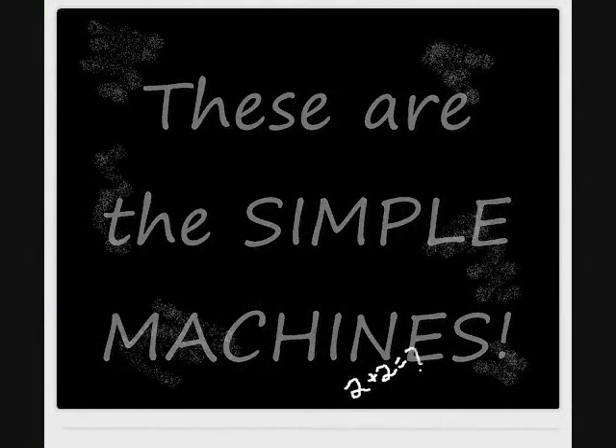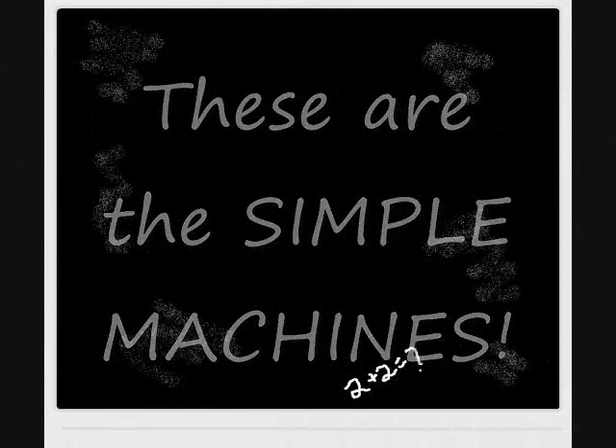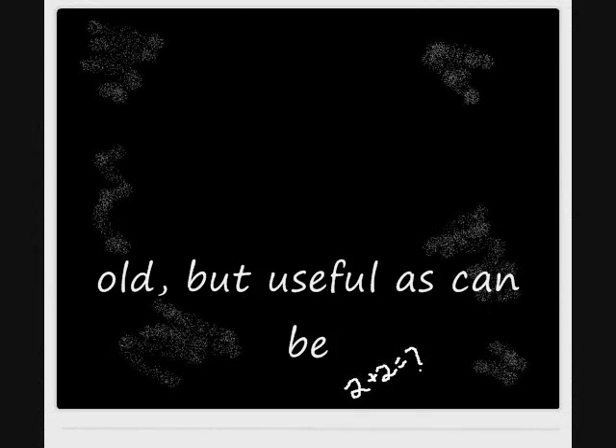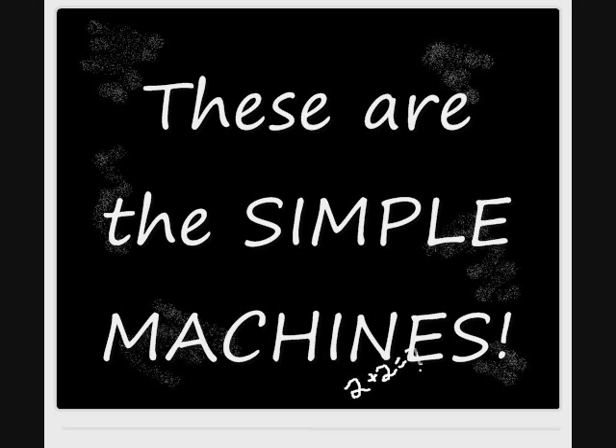These are the simple machines, used every day in lots of routines. These are the simple machines, been around since the 1st century. These are the simple machines, old but useful as could be. These are the simple, simple machines.